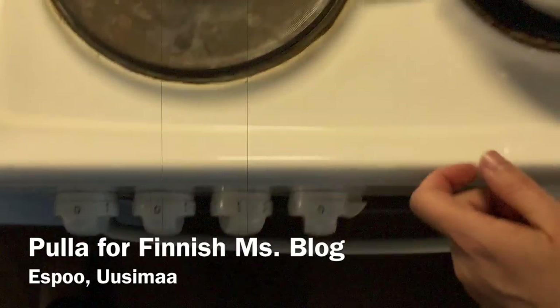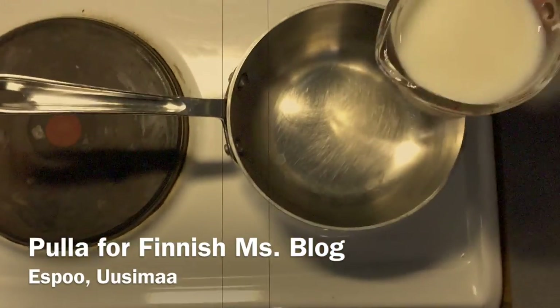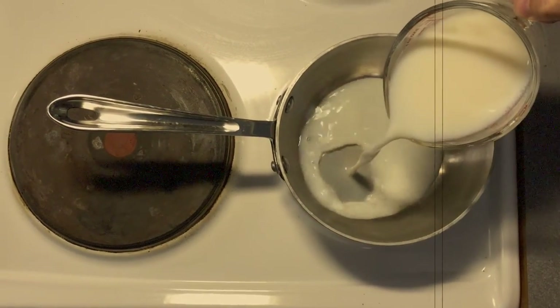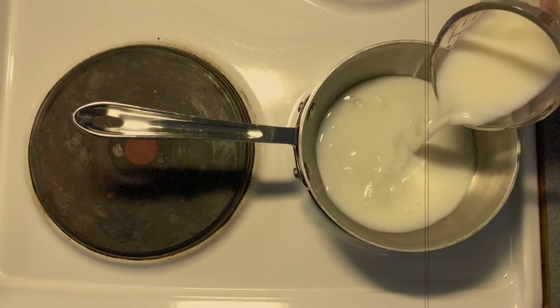Hey, terve! Welcome to the Finnish Miss Blog. Today we're gonna make pulla, which is a Finnish coffee bread, and we're gonna begin by warming one cup of milk on the stove.